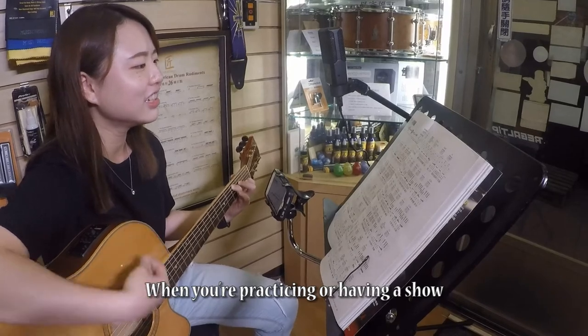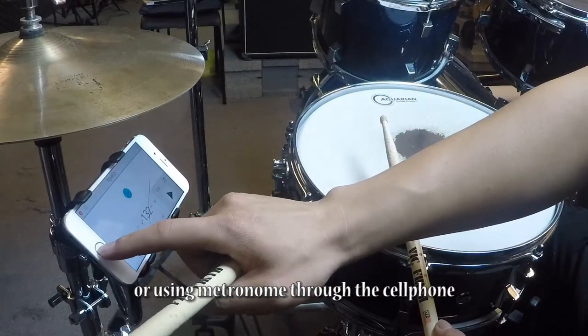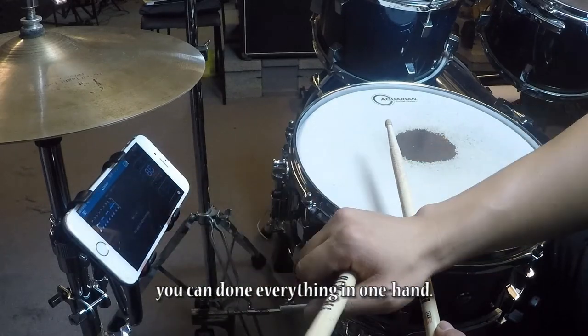When you are practicing or having a show, you can play music. Or using a metronome through your cell phone, you can do everything with one hand.